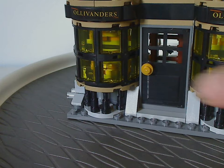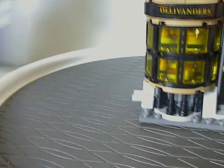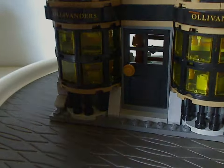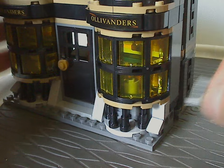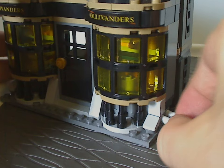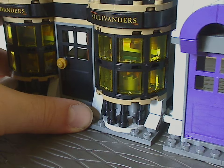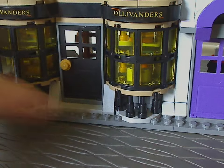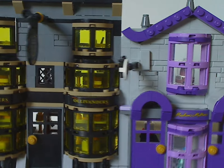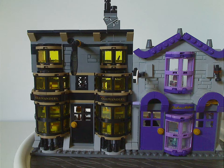As for the pin system, you can attach the yellow Madam Malkin's building onto the Ollivander's building, or take the pins out and use the ones on the yellow side instead — you can pop and swap it however you want. The same applies to connecting with the Honeydukes set from last year, so you can make your own arrangements of Diagon Alley.